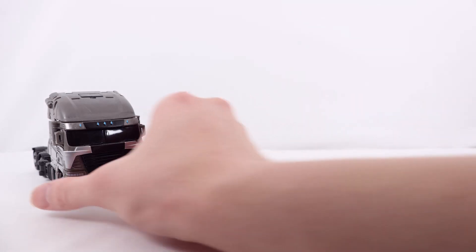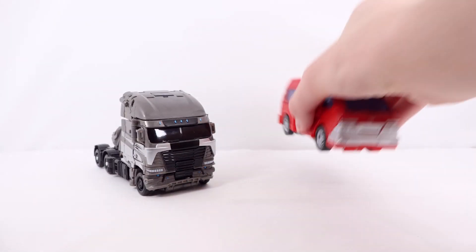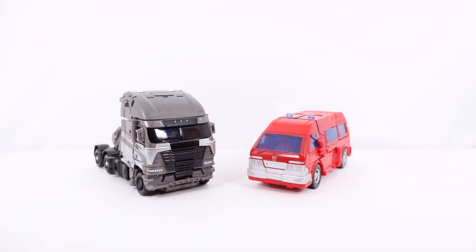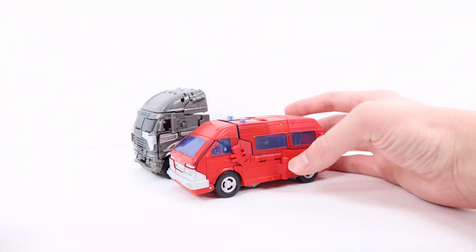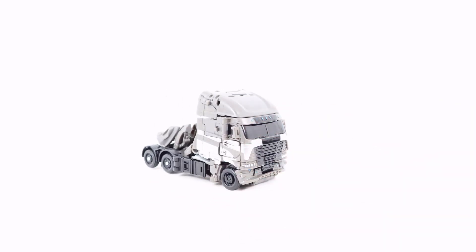I don't have that many Studio Series figures, so apologies about the lack of comparisons. But here he is with another truck — this is the 86 Studio Series Ironhide. And just size-wise, they're pretty close in size, length-wise, as you can see.